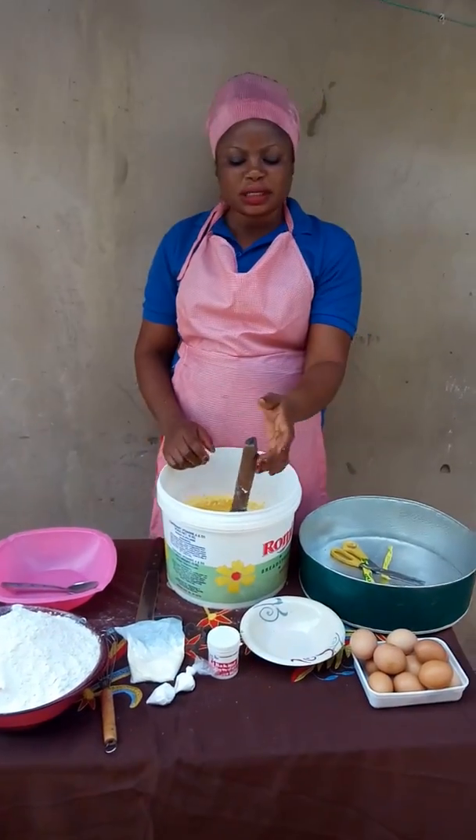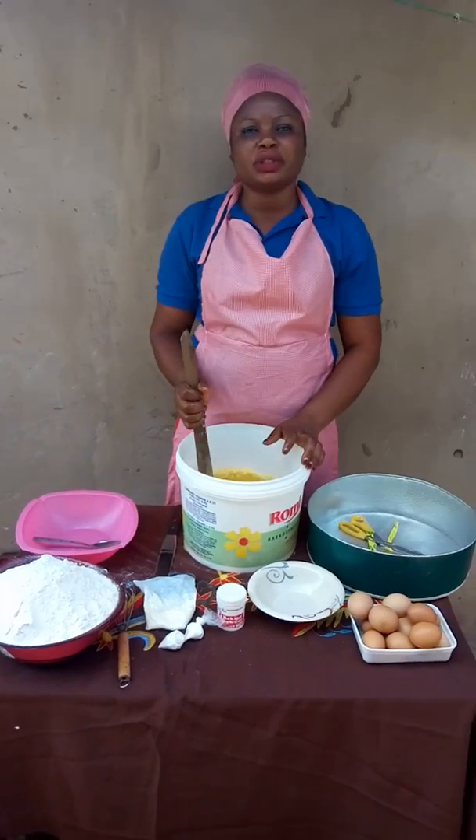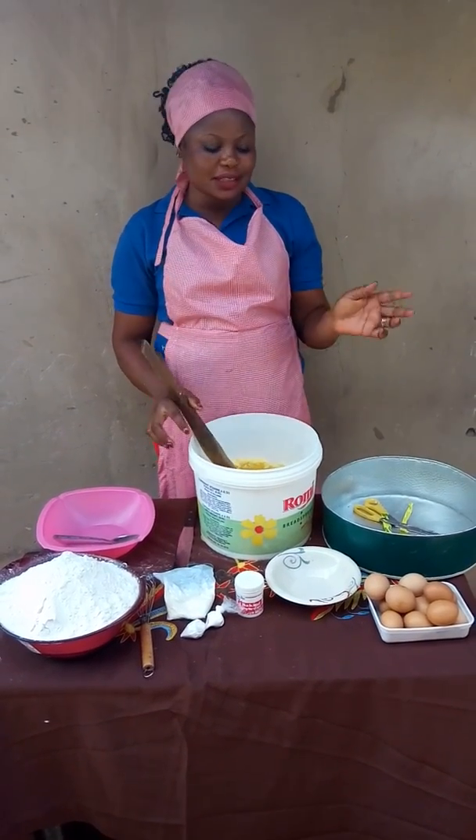Hello, my name is Yomi Linda Sevisi from Benway State University. Vocational and Technical Education is my department. I'm also studying Home Economics. Welcome to Linda's Kitchen.